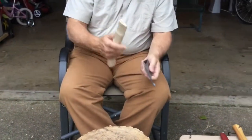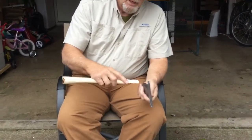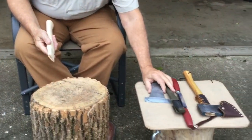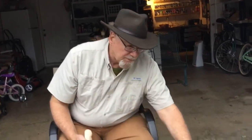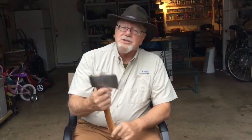The first thing we need to do to put this handle on is to trim a little bit of material away from the neck of the handle so that it will fit inside of the eye. Right now it's a little too large. To trim this material away, I could use my camp knife and that would work. I could use a draw knife and that would work a little bit better. Or I could use another hatchet — and I'm going to use another hatchet.